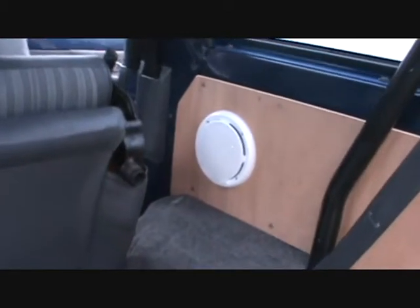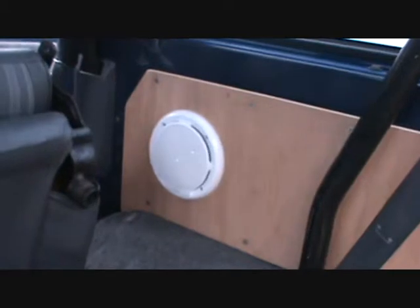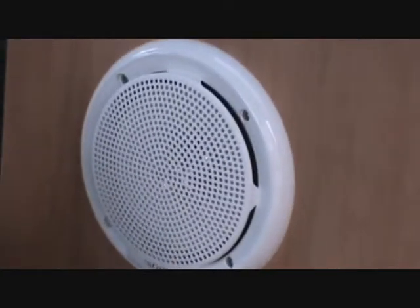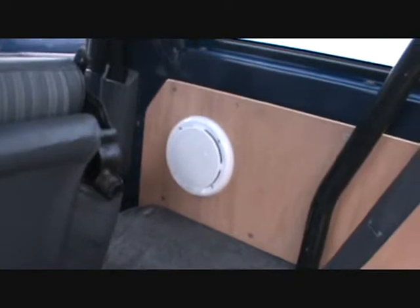The carpet's going to be the same color as the car — a little bit lighter shade of blue — to get rid of all the grey interior, hopefully. There's my other Sony six and a half inch.